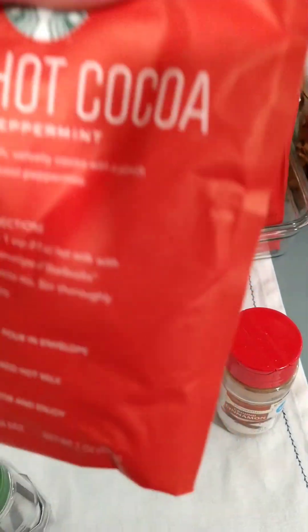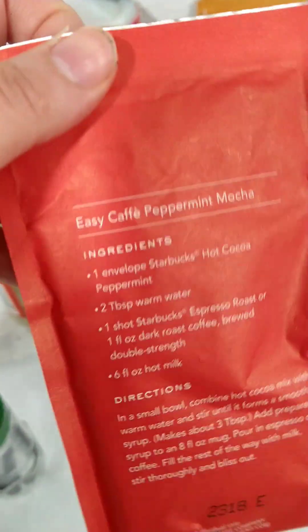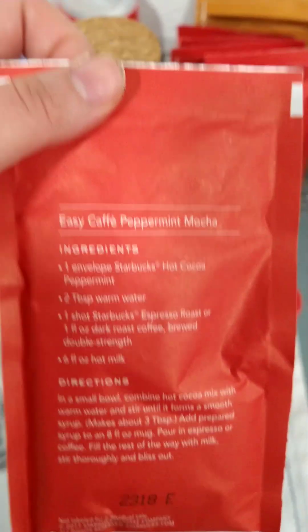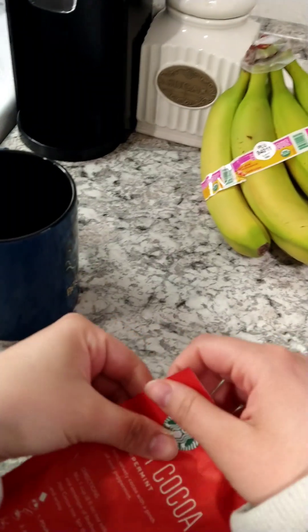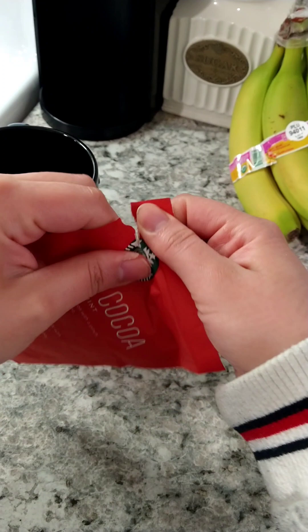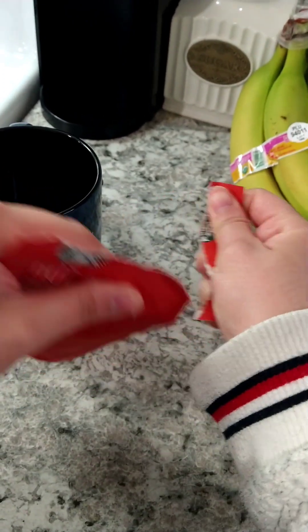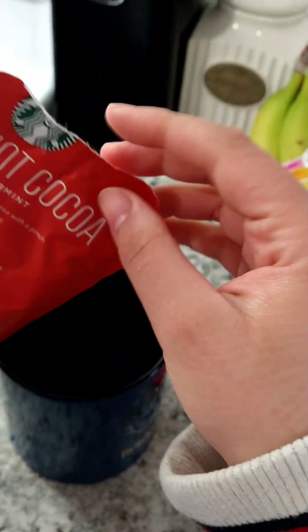Hello my stinky poopy babies. Today I'm gonna make the hot cocoa peppermint from Starbucks mixed with my coffee. I brewed the coffee so I am gonna add this at the bottom of the cup and then I'm gonna mix it together with the coffee.